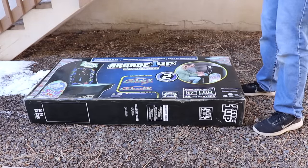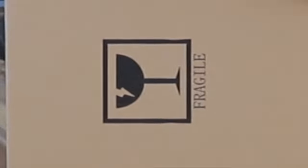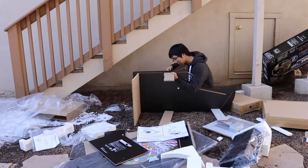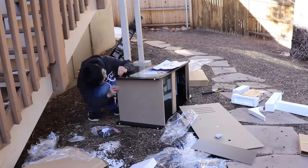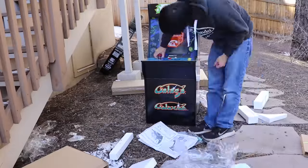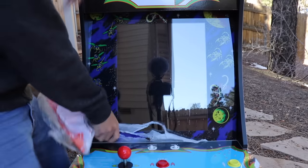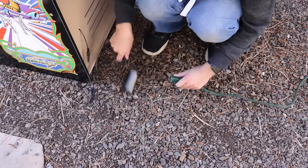All right, let's unbox it. Okay, I have to build it. This is all very new to me, so time lapse. That was the worst hour of my life. This is board smashing, not board building.